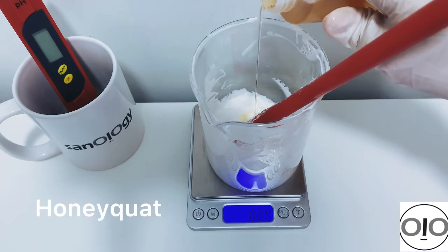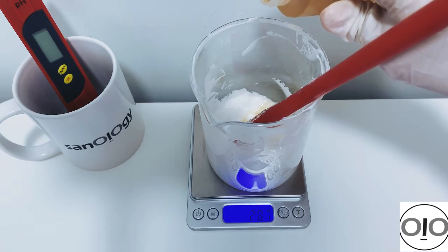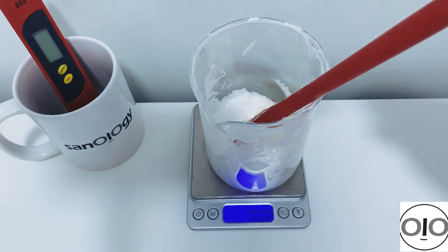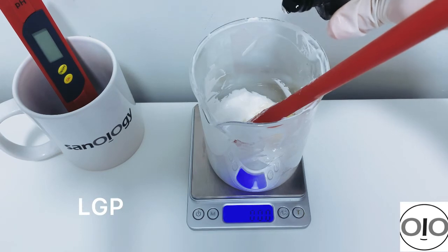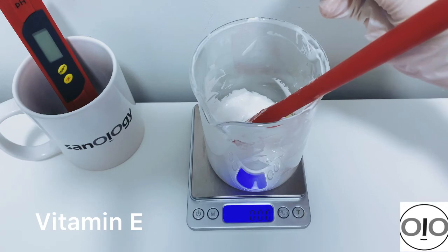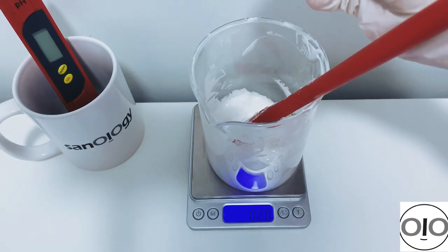Then I add Honey Quat — this is that amazing humectant I mentioned. It amazingly keeps moisture and water inside the skin and can help keep skin hydrated for more than 24 hours. Then I add Liquid Derma Plus at 0.5%, and vitamin E at 0.5% — both added in the cool down phase.